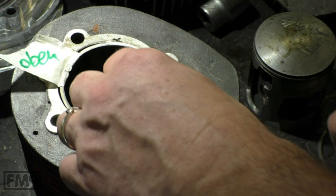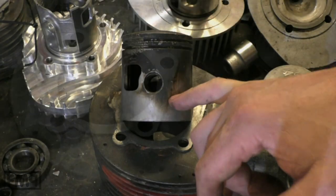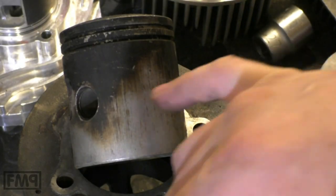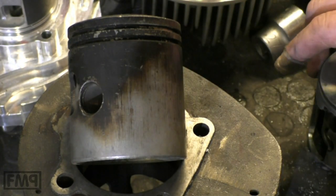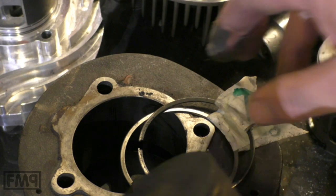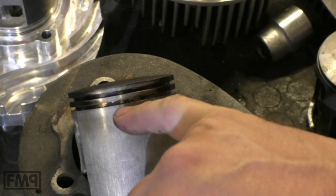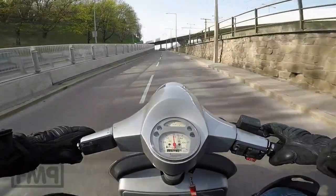How can you see if an engine was broken in correctly? If the piston skirt is black, the rings are not tight and the engine was broken in the soft way. If you run it in the hard way, the piston looks clean — there is nearly no or zero blow-by.